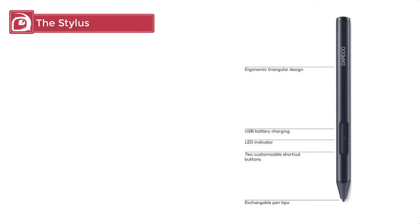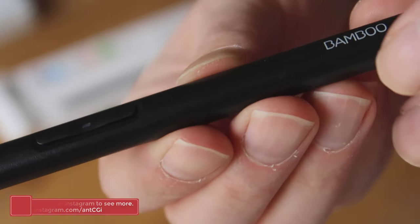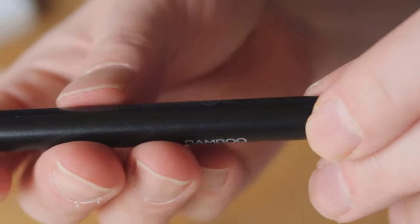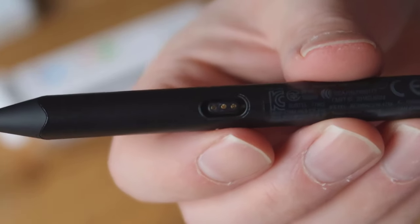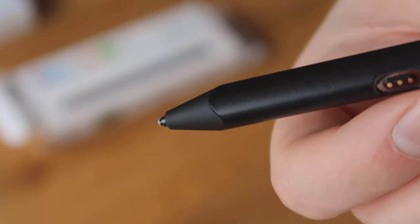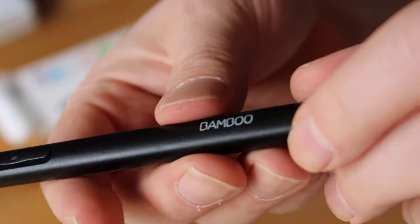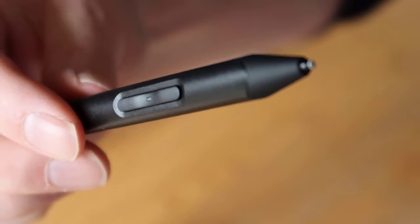The Bamboo Sketch is slimmer than the Fine Line 3 and feels lighter to hold. It uses the same ergonomic triangular design which fits nicely in your hand and is comfortable when in use. Rather than a flat matte texture, the Sketch has a grainy feel which helps you hold on to it. The tip looks slightly larger than the Fine Line 3 but only by a tiny amount, and it's also flatter which helps with the connection to the screen. The opposite end isn't used — there's no cap or button — instead there are two configurable buttons on the shaft which lie in easy reach of your finger.